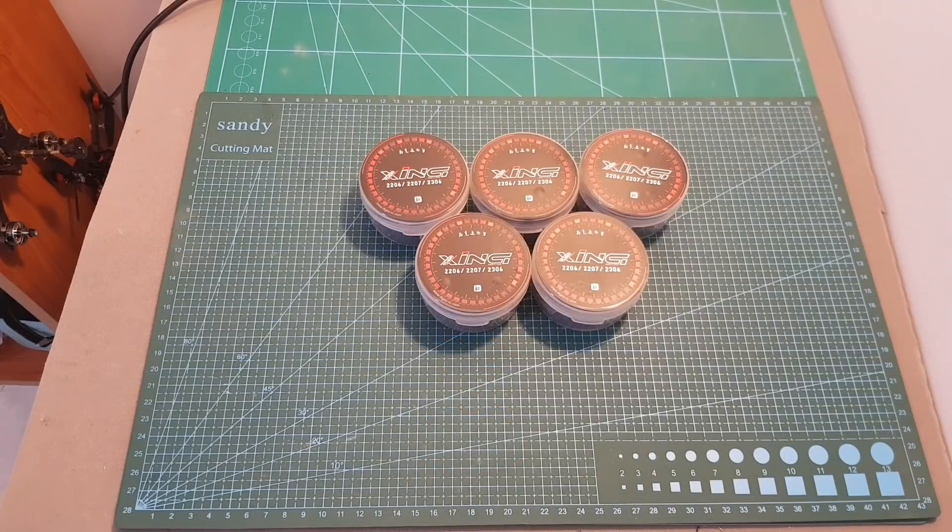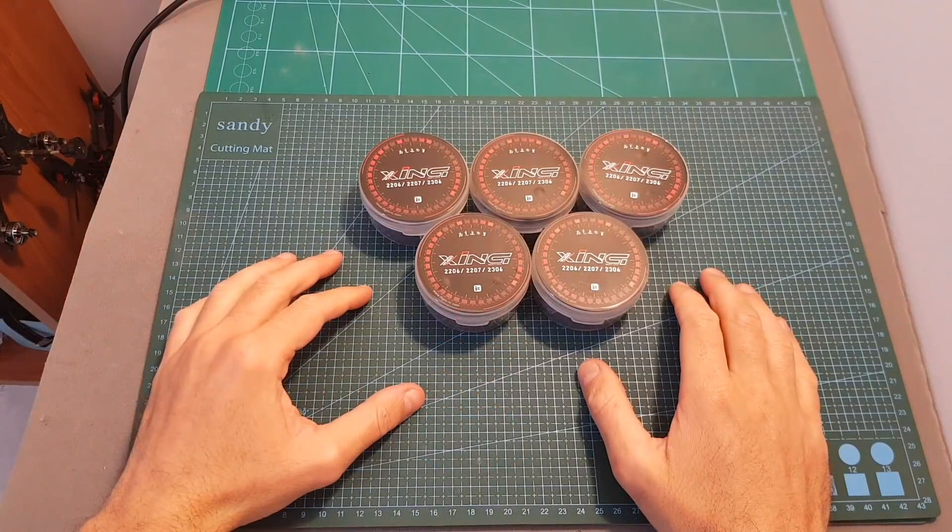Hello guys and welcome back to my channel. Today in this video I'm going to check the iFlight Zing 2207 2450 KV motors.